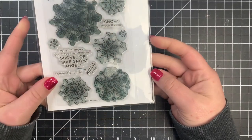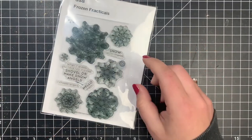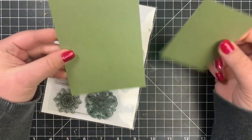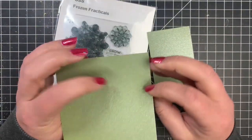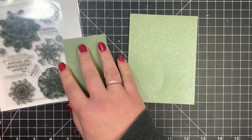Hey guys, it's Courtney and welcome to the final day of the 25 Days of Christmas Card series. Today is going to be a super simple one. I'm using the Frozen Fractals stamp set by Simon Says Stamp.